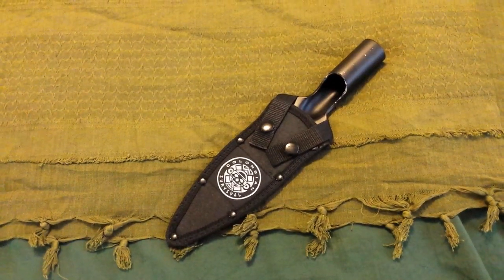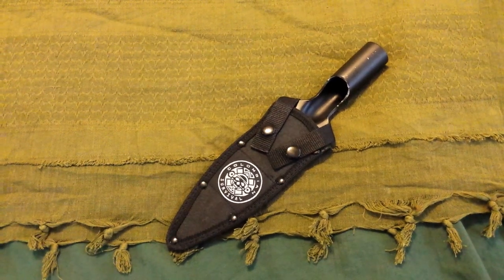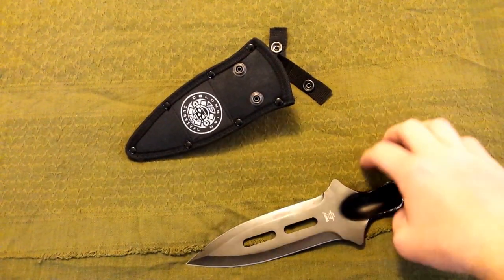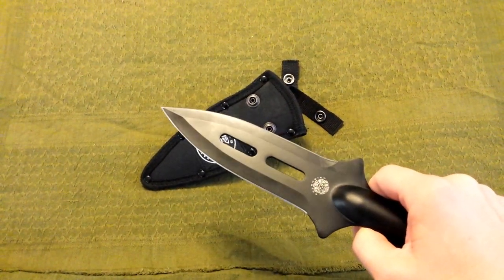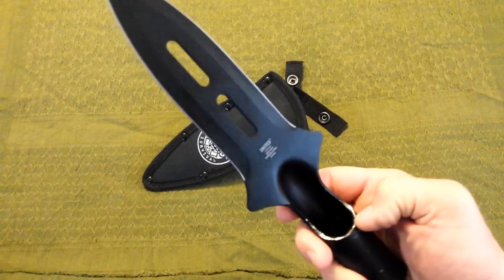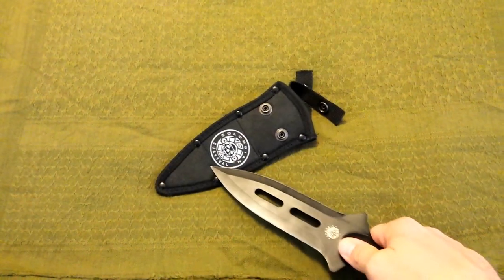Here's my Colombian warrior spearhead I just got from Amazon — let's take a look at it. It comes with a sheath. It's pretty good high carbon SK5 steel, not flimsy, and pretty sturdy.